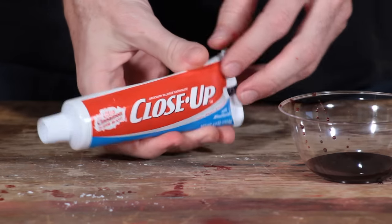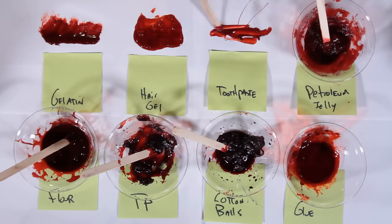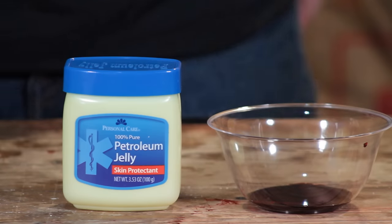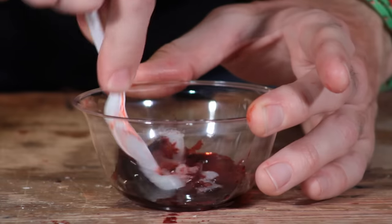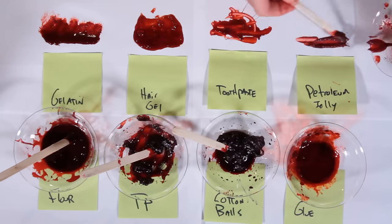Toothpaste — I found this red gel toothpaste at a dollar store, and it's toothpaste, which means it's edible. Yummy. Petroleum jelly — got this for a dollar. This gives it kind of a coagulated jelly look. You'll definitely want to add some dish soap to this so it doesn't bead up on the skin.